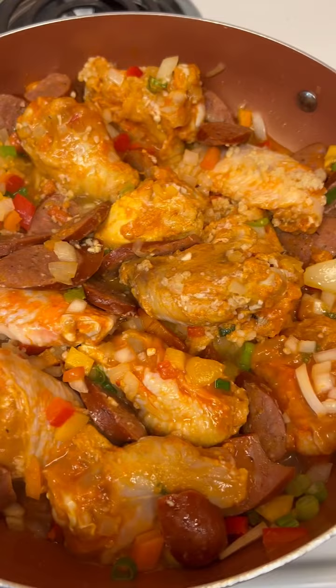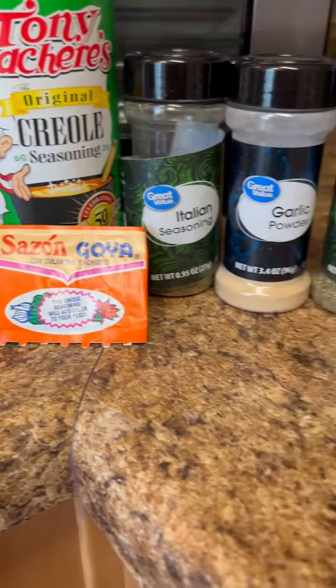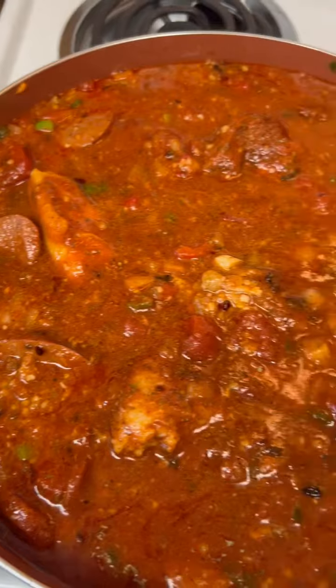In this spaghetti I actually used hot wings — my kids always loved chicken wings in the spaghetti, so that's what I did. And here are the seasonings I put in. Of course you gotta put your seasoning in.